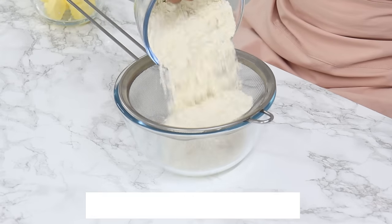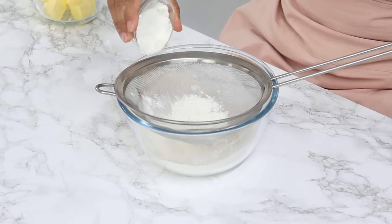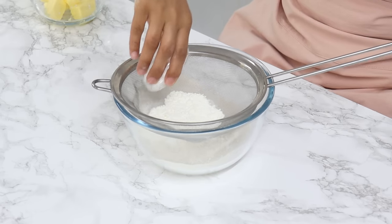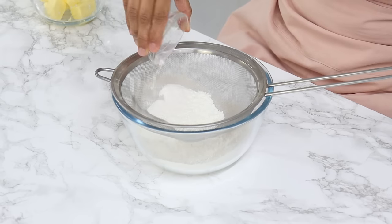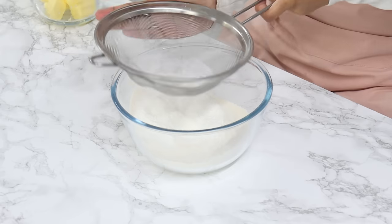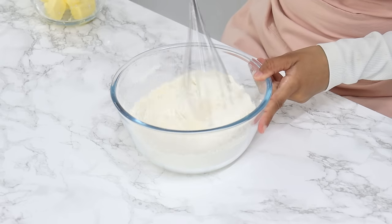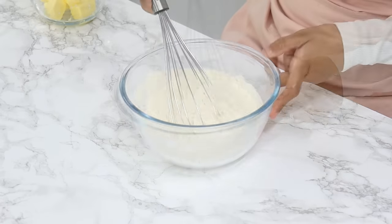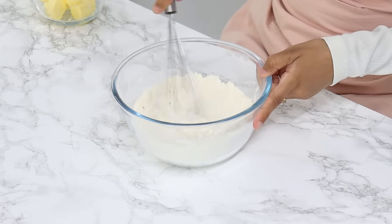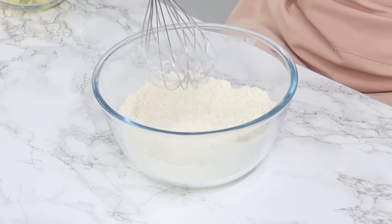I've got 300 grams or 2⅓ cups of all-purpose flour, 25 grams or a quarter cup of cornstarch (also known as cornflour in some countries), 2½ teaspoons of baking powder, and half a teaspoon of salt. Give that a good mix with either a whisk or a fork until well combined. I use a combination of cornstarch and flour as a cake flour substitute, so you can just use cake flour as a replacement for those two ingredients if you prefer.